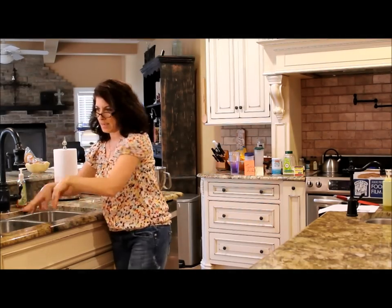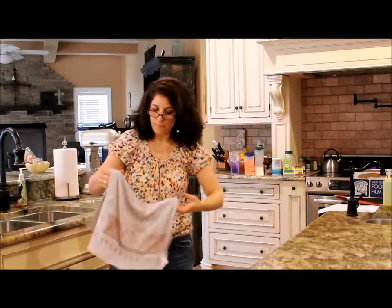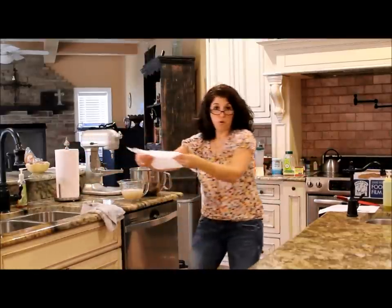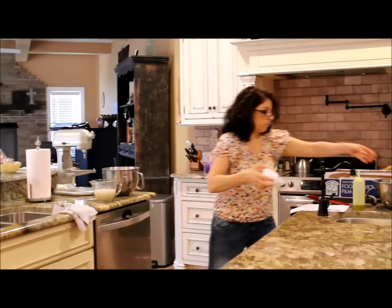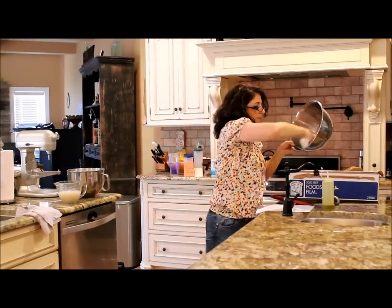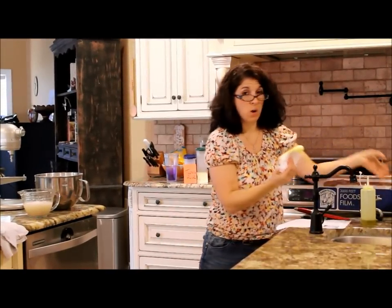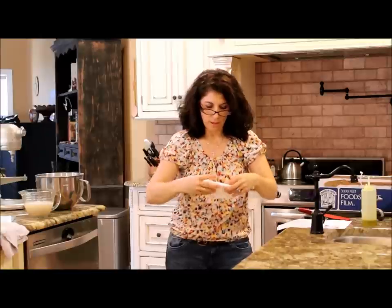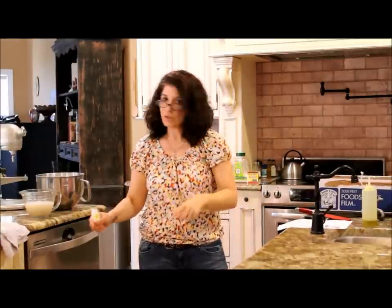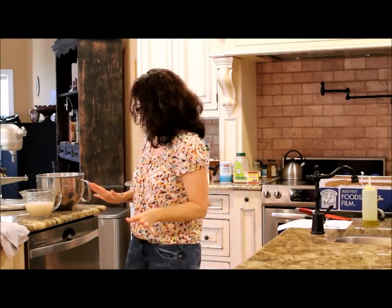Alright, we're back. Our yeast looks pretty good. Before we combine this, you want to grease the bowl with a little bit of oil to put the flour in and let it rise. It's supposed to rise for about one and a half to two hours, and hypothetically should rise triple in size — though that's a crapshoot in the gluten-free world.